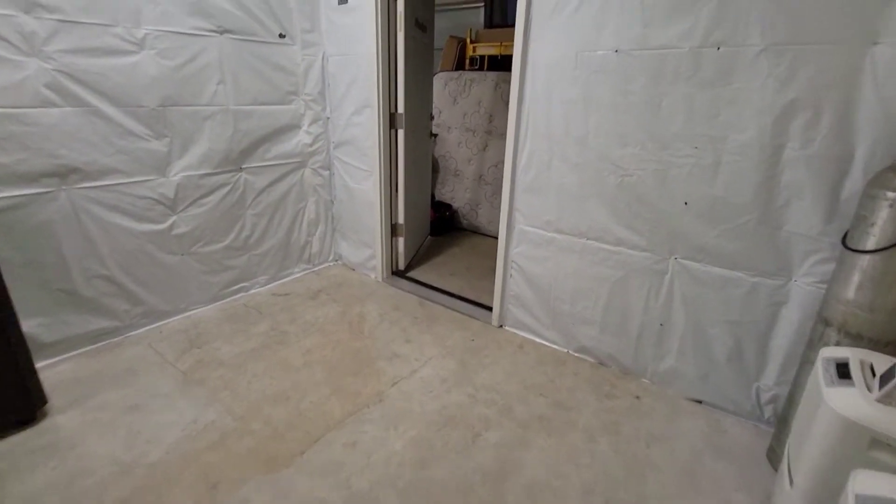The grow room is ready. Let's get those seeds popping — it is time to get the grow started. Y'all have waited long enough, and we will catch you on the next one.